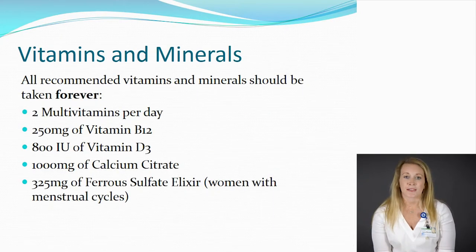In addition to your clear liquids and protein shakes, you'll also be taking vitamins and minerals for life. Ideally, for that first month, a chewable or liquid form would be best. After that, you can use normal capsule pills. For the vitamins and minerals, you'll take two multivitamins a day, 250 milligrams of B12, 800 IUs of vitamin D, and 1,000 milligrams of calcium citrate. For iron — only for women who are still having a menstrual cycle — you'll take 325 milligrams of the sulfate elixir.